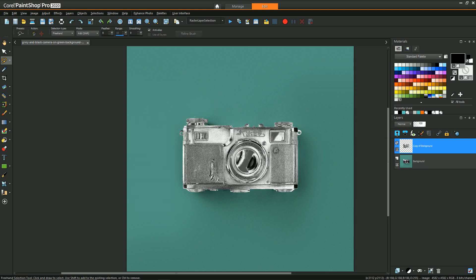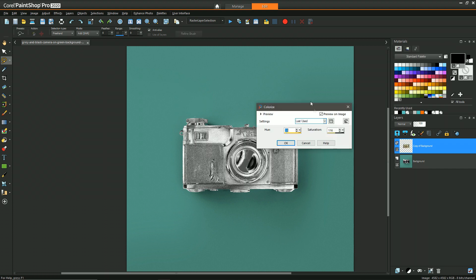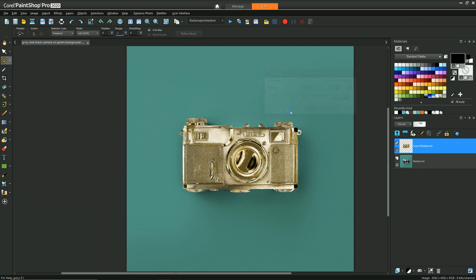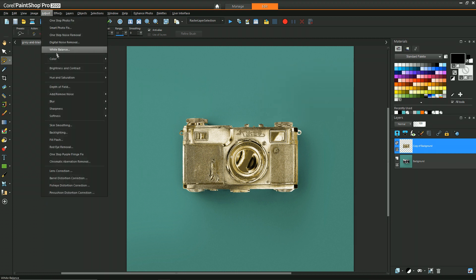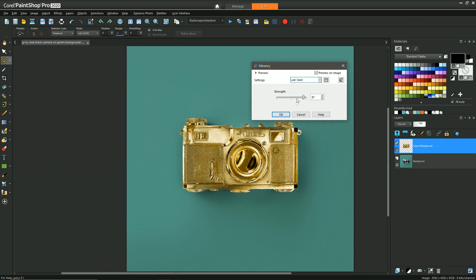Taking that as my shininess reference, the next thing I want to do is go to Adjust > Hue/Saturation > Colorize. The settings I liked were 33 and 116, but you can experiment with what produces a goldish color that you like. Hit OK. Then rather than using saturation, I found that using Vibrancy to enhance that color still preserves more of a goldish kind of effect — I bumped it way up to 87 and hit OK.